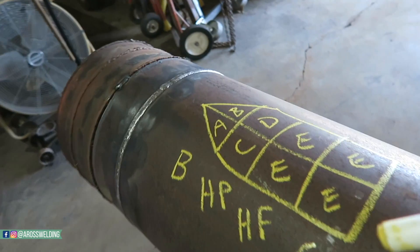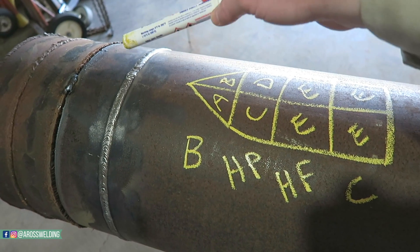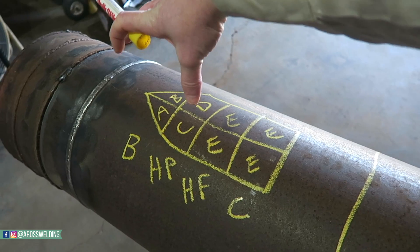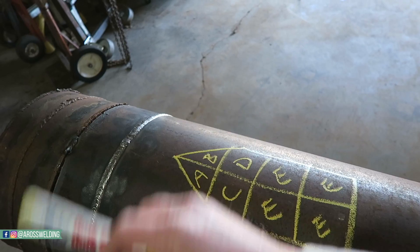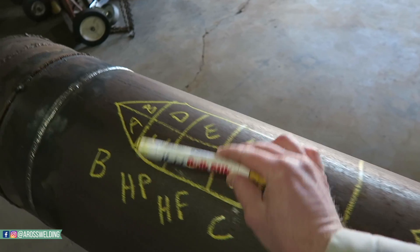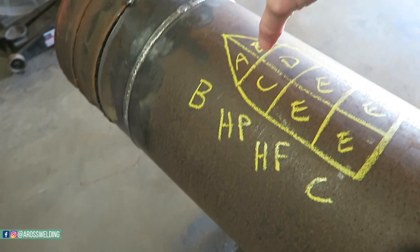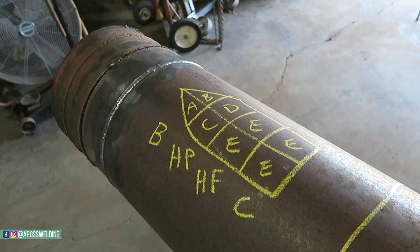An extra bonus tip: make sure you don't put the stencil too close to the weld. This depends on the inspector, but a lot of times they'll want the stencil further back, because when they sandblast and coat the weld they'll get dope right there and they don't want the stencil covered up — they want to be able to see it until the pipe is in the ground. Try to keep your stencil a good 10 to 12 inches off the weld, if not more, depending on the size of the pipe and the inspector's preference.